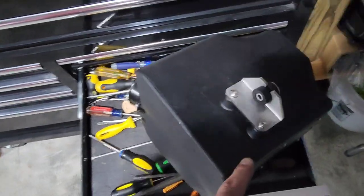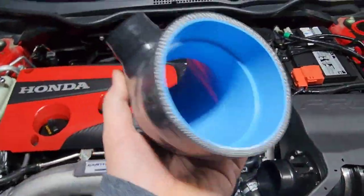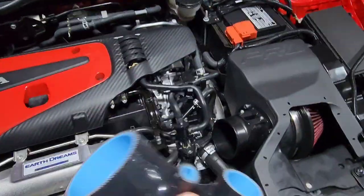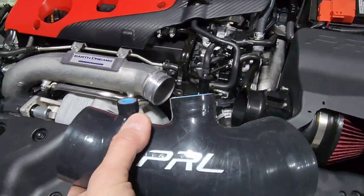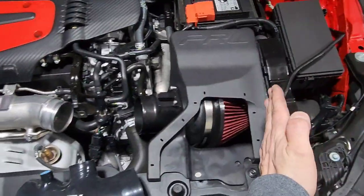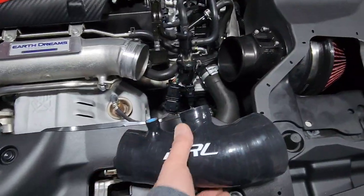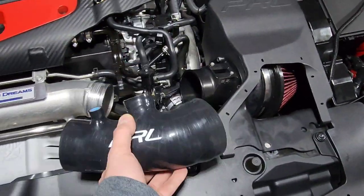One thing you can do to help yourself out is get some silicone spray and put just a little bit on every one of your fittings here. Typically on a turbocharged engine you have to be really careful where you put silicone, but in this area from here to here there is no boost at all — none. So you can do whatever you want to help you get all this together.